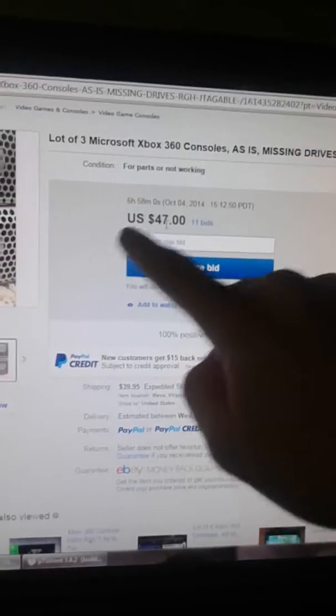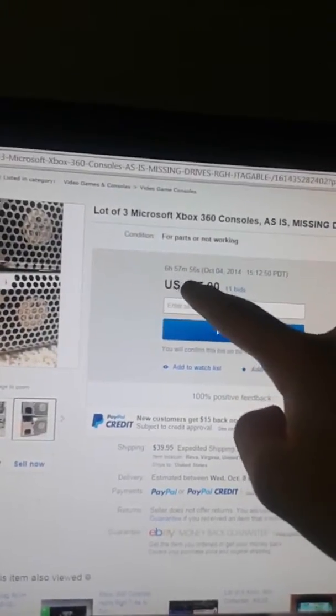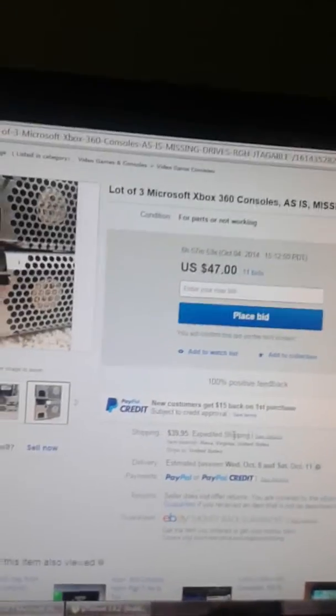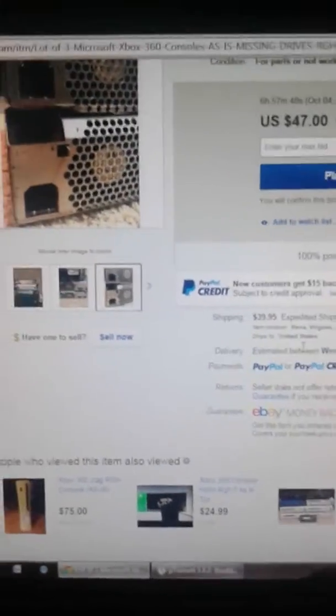The price range is at $47 now with 11 bids, and 6 hours, 57 minutes, 55 seconds as of today. The shipping where I am is $39.95 in Minnesota.